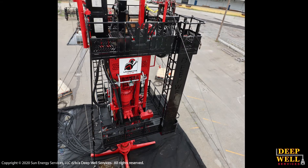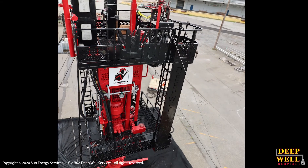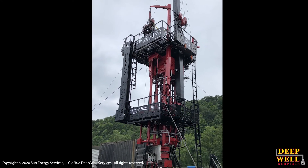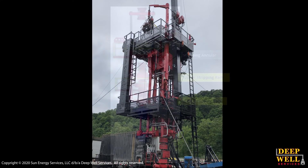So when you rig up the unit, you're not rigging up a separate pressure control or stripping package. It all gets lifted up in one pick with the jack and the rest of the snubbing unit structure.